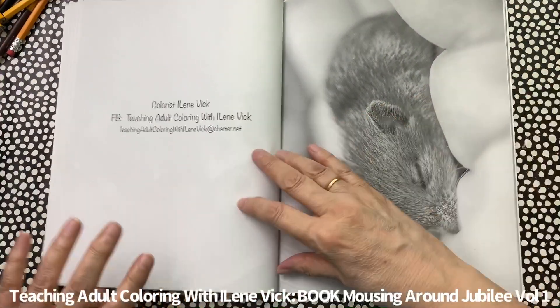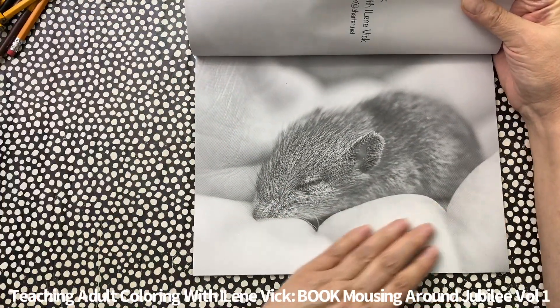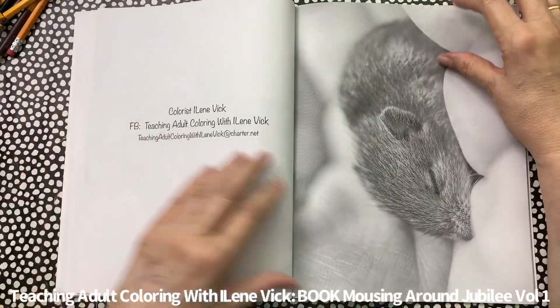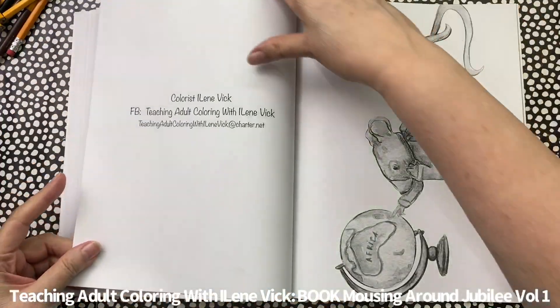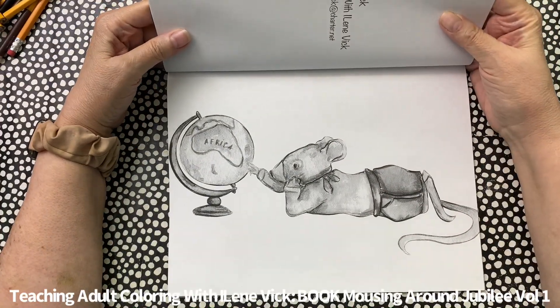This one's neat because it has a human hand, so you'll be coloring that. Then we've got a little mouse boy here.